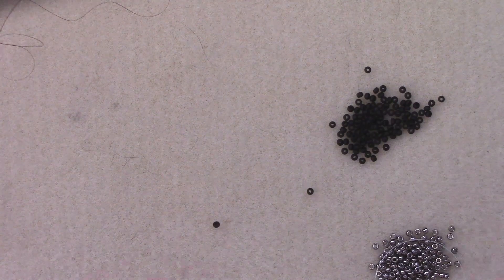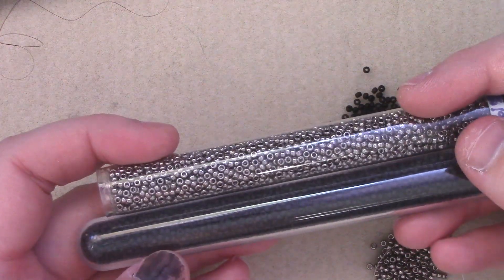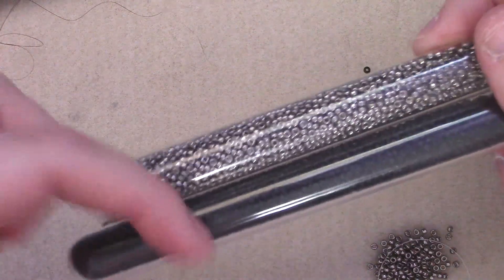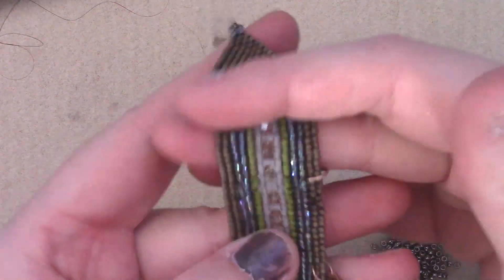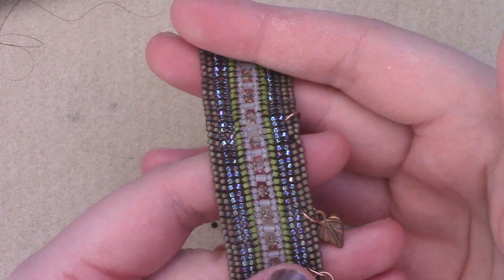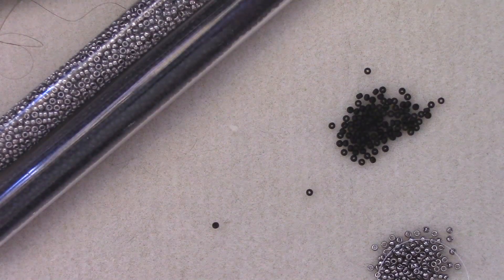For this project I'm going to teach you using two colors of size 11 seed beads. You can use whatever seed beads you want with this stitch. I found that round seed beads display the angular series of the beads better rather than delicas, which are a little bit on the flat side, especially if you use a very tight tension. But other than that, get together your beads and your needle and thread.